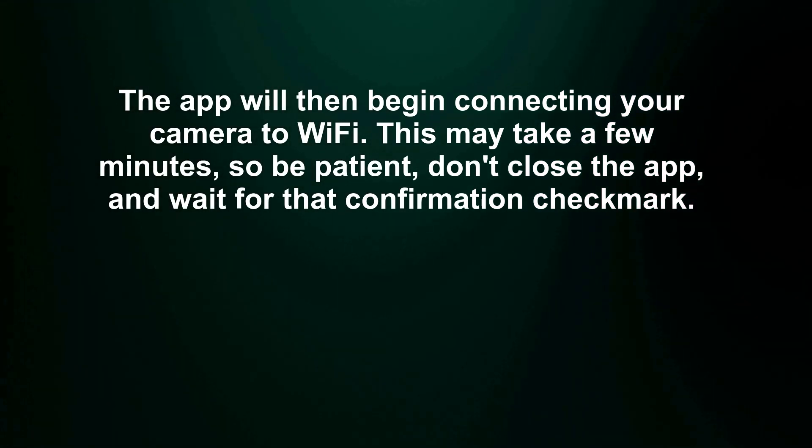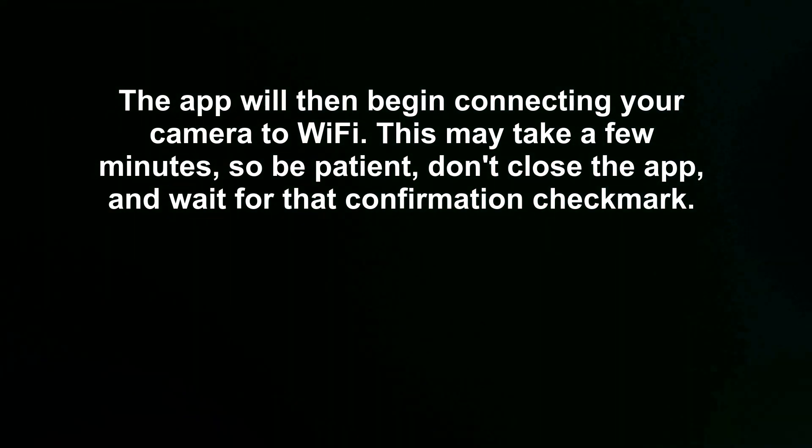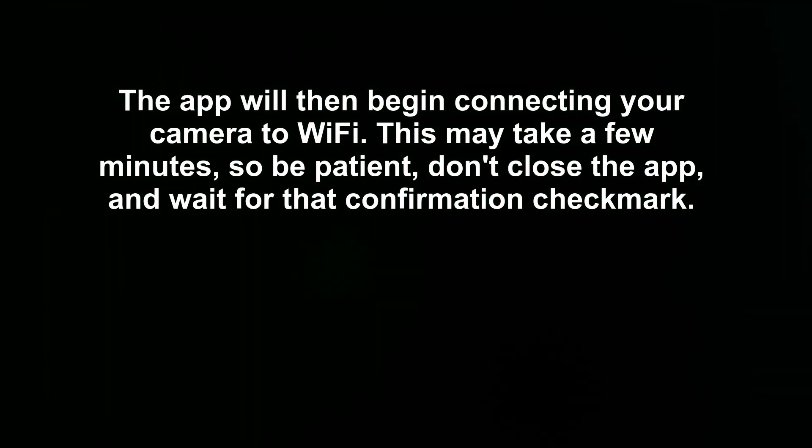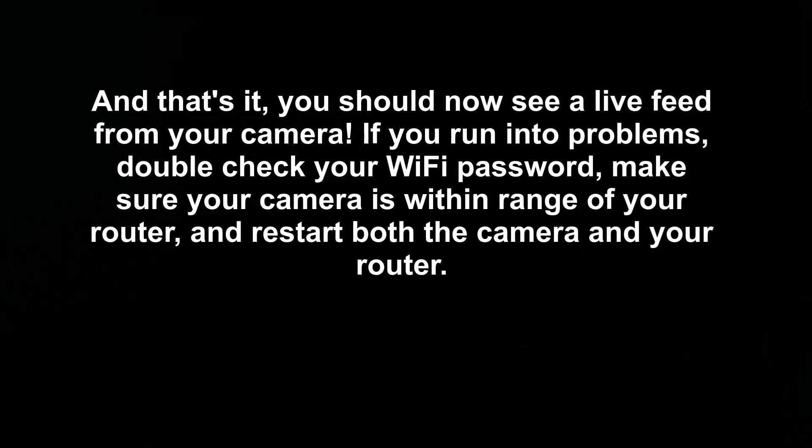The app will then begin connecting your camera to Wi-Fi. This may take a few minutes, so be patient, don't close the app, and wait for that confirmation checkmark. And that's it — you should now see a live feed from your camera.